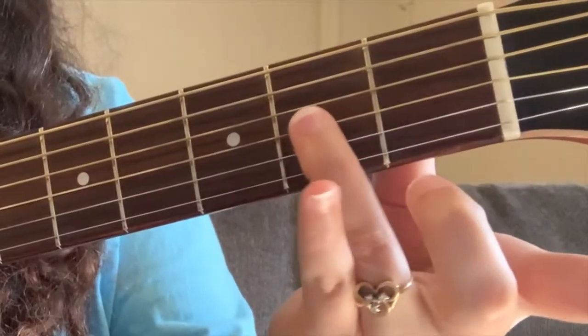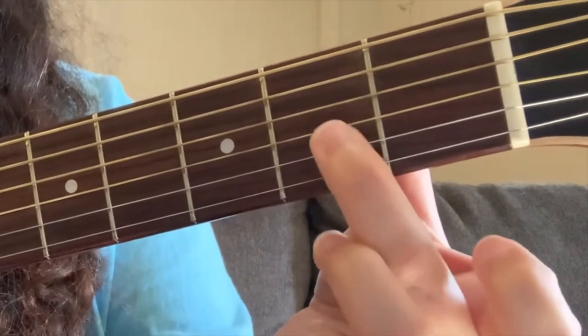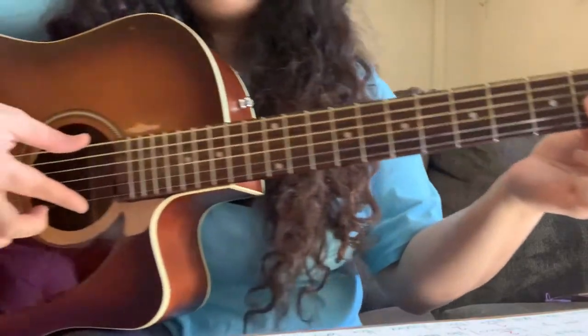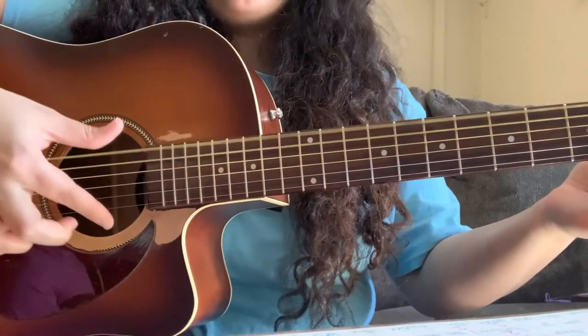The first chord — chord number one — is the bottom three strings on the second fret. You just pinch like that, the top and the bottom.